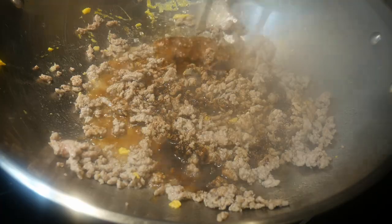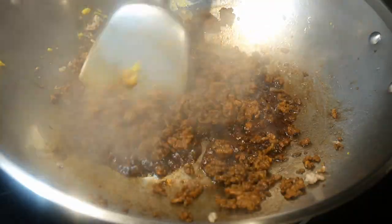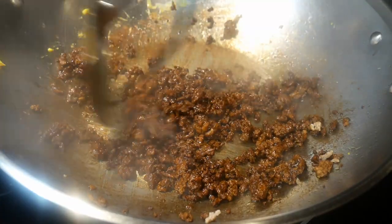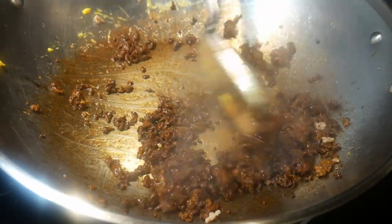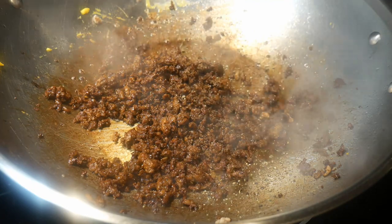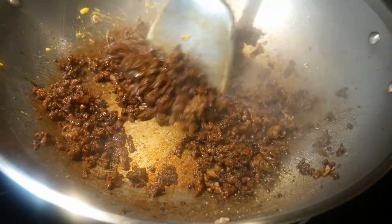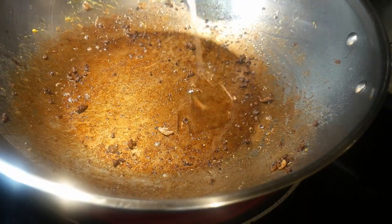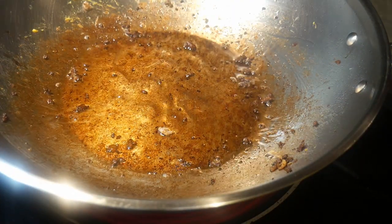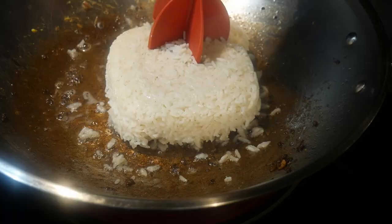I seasoned the turkey with some light soy sauce, followed by some dark soy sauce. I'm going to concentrate the flavor of the ground turkey by cooking down the sauce. At this point, you'll notice that things start to stick to the bottom of the wok. This is due to caramelization of the sugar in the dark soy sauce. I then decided to cook some fried rice without washing the wok, and that just turned out to be a mistake.